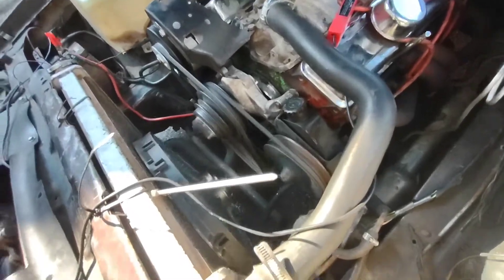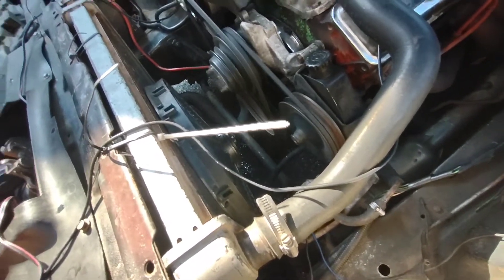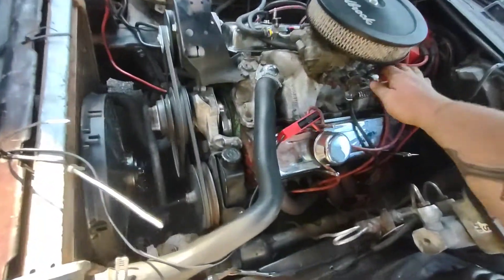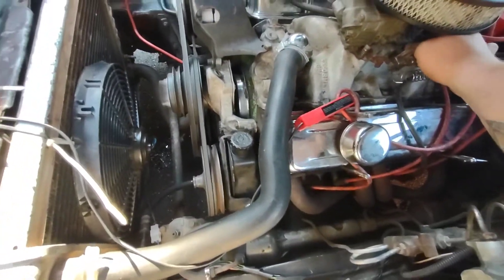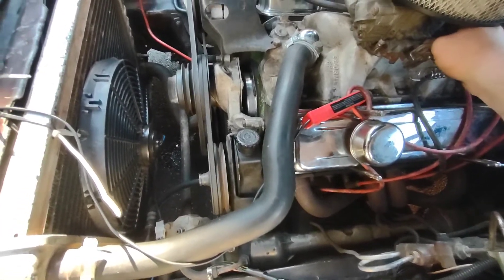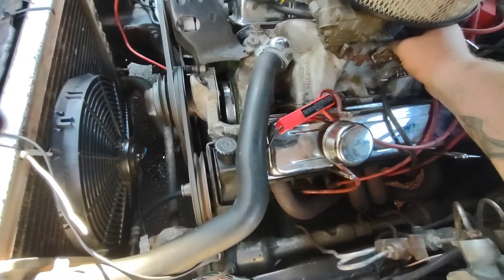Alright, that's better. My leak's still leaking, which isn't good. Now it's all timed — we're going to go crank the idle back down.